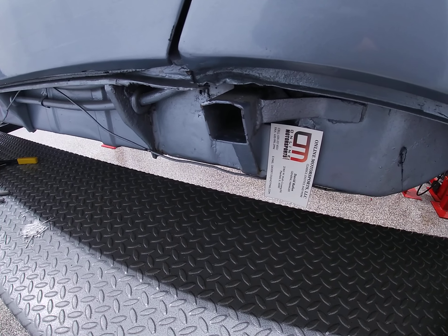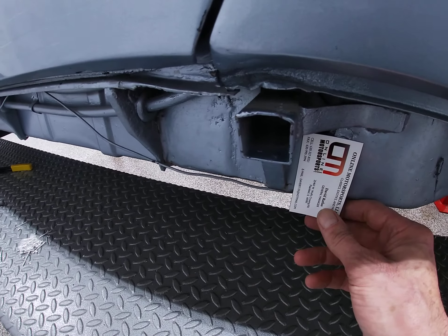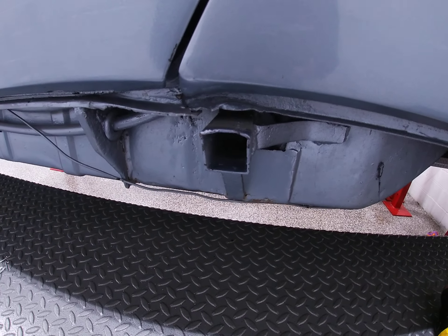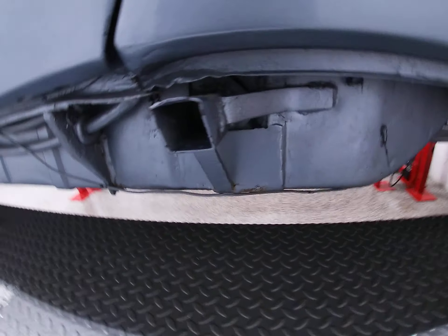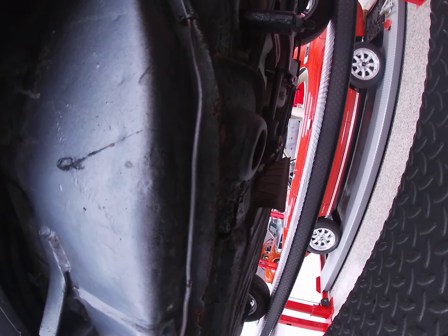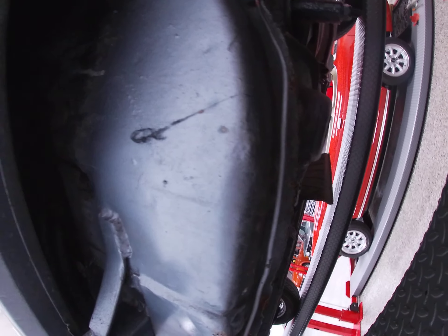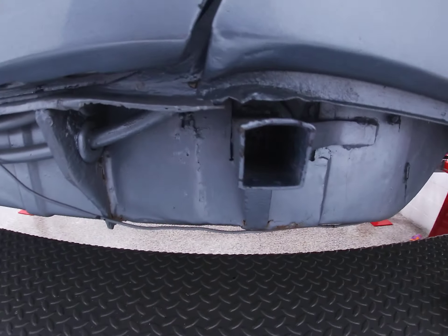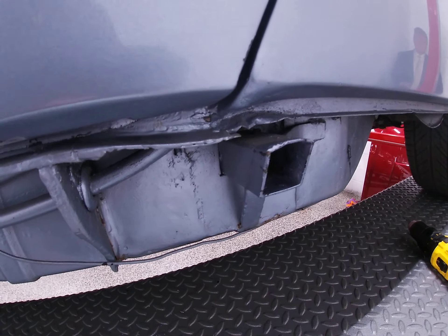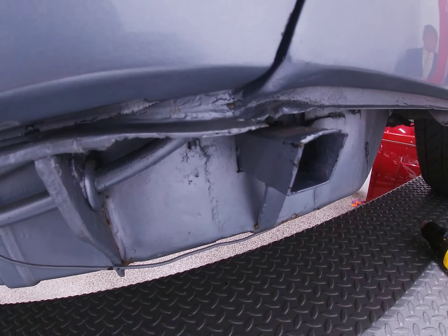What I would recommend to anybody is try not to use the factory jack — they're very dangerous on the side of the road. If you do get a flat, what I would do is use the other lift points on the car. They're much safer. You've got less chance of the jackpoint failing, which they are known to do, and also the car slipping off the jack.